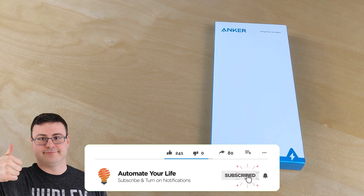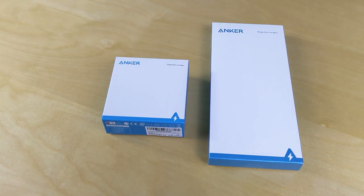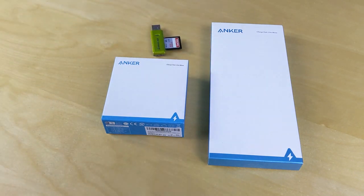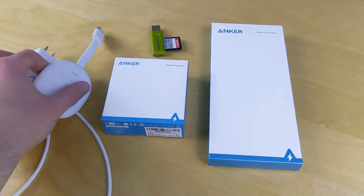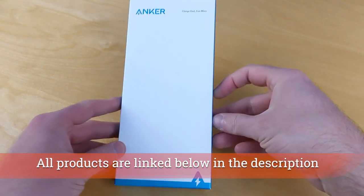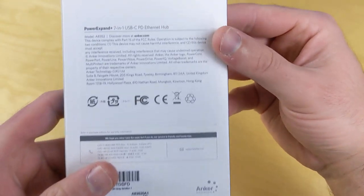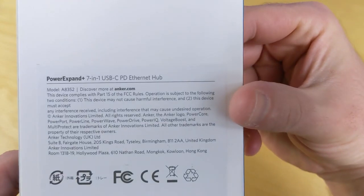Today I'm going to show you how to get extra storage space on your Google Chromecast, because this is one of the Achilles heels of this great new device. We're going to need some accessories, and one of them is this hub from Anker, which is called a 7-in-1 USB hub. It's intended for other uses, but this is what we're going to use here.